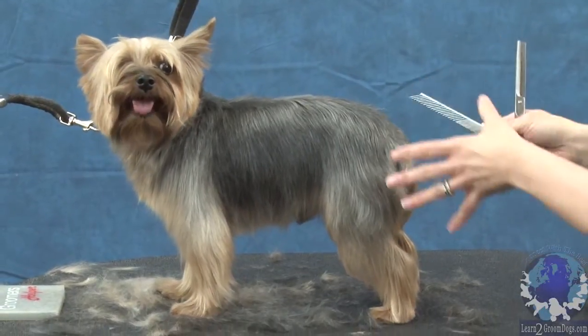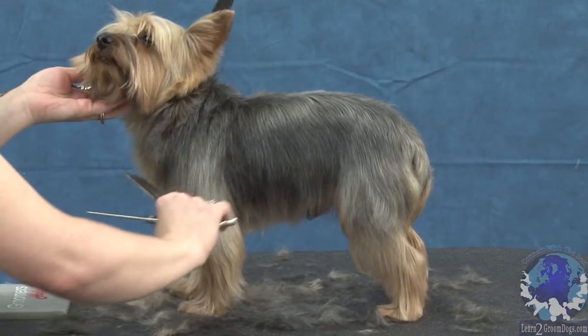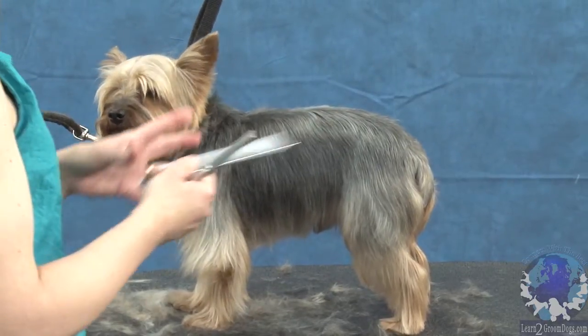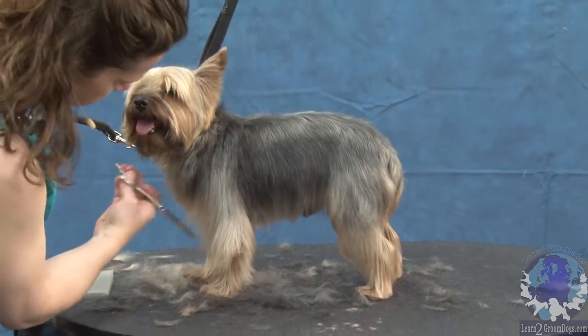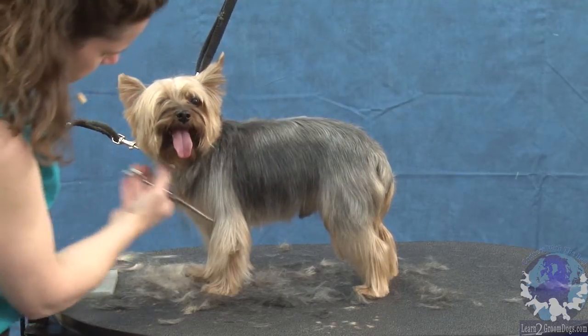The body is pretty much done except for right up behind the neck, and we'll do that as we get closer to the head. I'm going to go ahead and start working on the legs. You can take them very short, you can leave them kind of long and fluffy — I'm going to try to balance them out the same as the body, so I'll just continue down from this line that I started here.